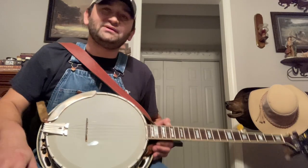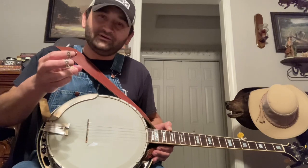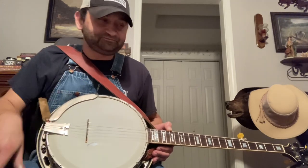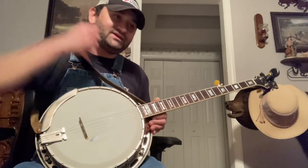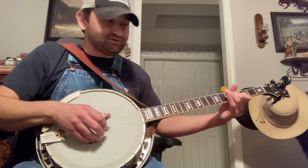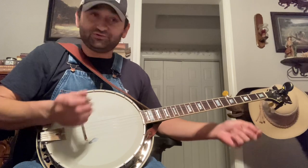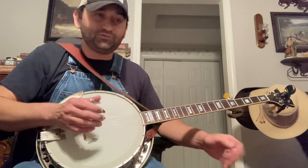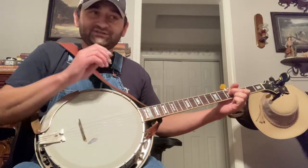Technically it would be like playing in 4-4 timing and then you swap to a 2-4 timing for a measure there. I think that's the technical term for it. And to do that as Ralph did it, he had this one lick that he would play to lead into the time change — the drop beat, whatever you want to call it — and that happens when he goes to the minor chord.